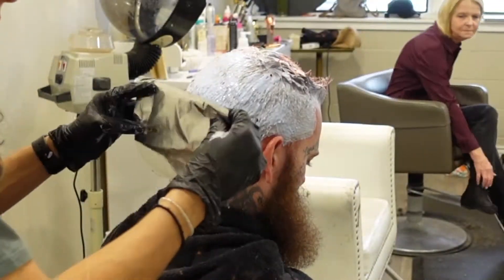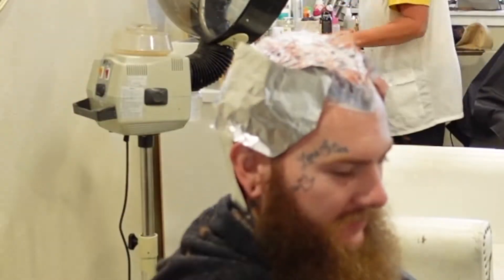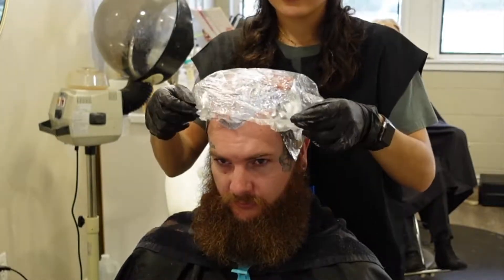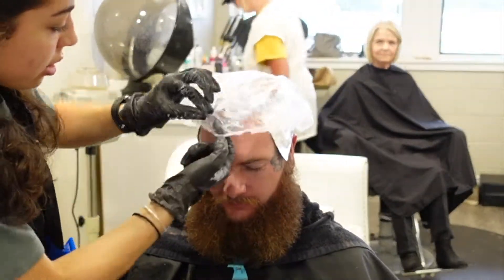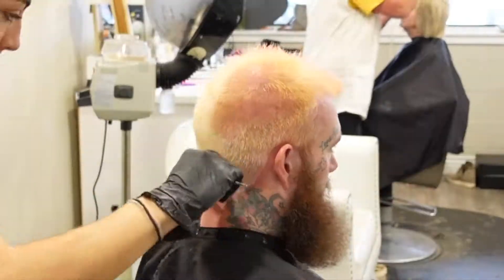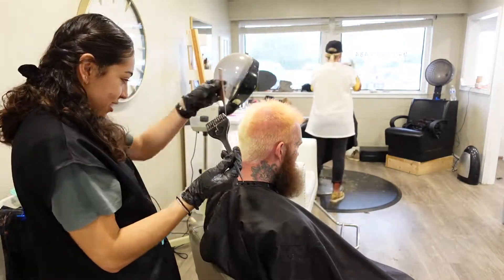With the leftover bleach I just put it on the bottom, and then to incubate all of his hair I put a processing cap on top. On those bottom hairs, so that they can be incubated too, I'll put a foil and then cover them up really well with the processing cap. I let them process and then rinse them out. Then for the colors, I used a comb in order to make the line straight.